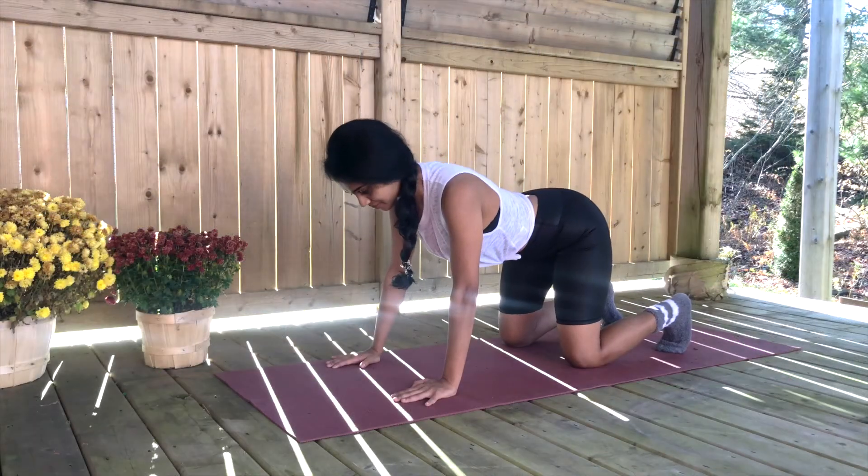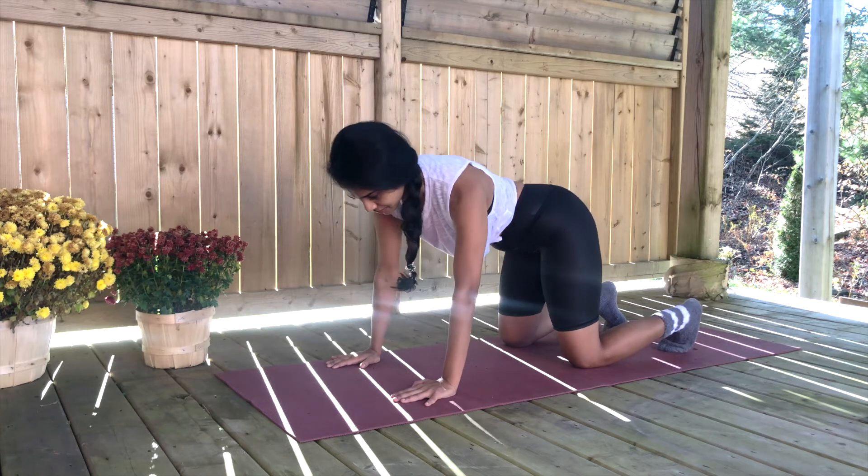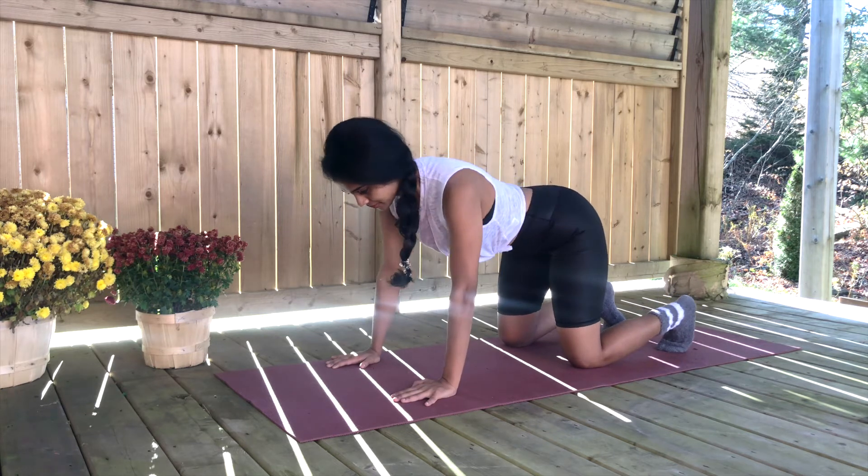Great job! Let's move on for a quick stretch — we're going in for the butt wiggle. Wiggle yourself left to right, easing up the stress built up on your lower back.